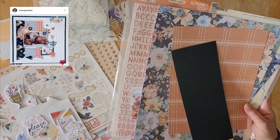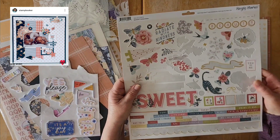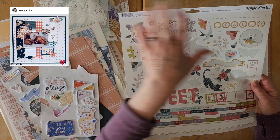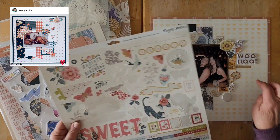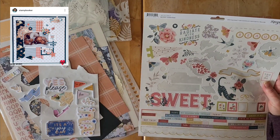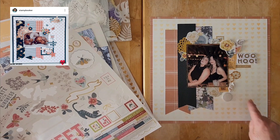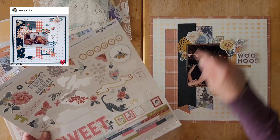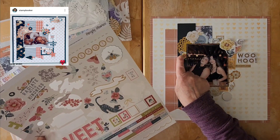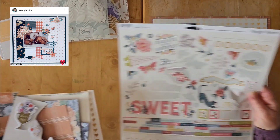I popped my little doily there, and then what I added to this page kit is this Simple Stories Wildflower sticker sheet. I think this was from when I scraplifted the lovely Mel last week — I was showing that layout but didn't have the sticker sheet because I had put it with this layout. It's Wildflower, from a Mercy Tiara kit sometime last year. I used five different stickers here — this lovely floral sticker, these two little squares, and a couple of others.